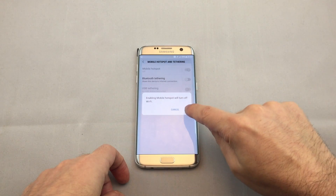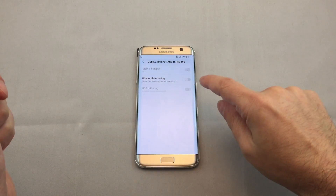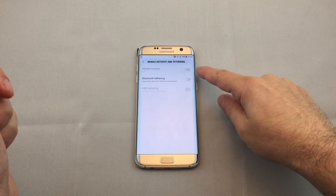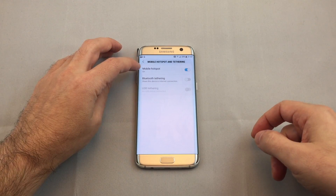It tells you that you'll stop being connected by Wi-Fi because you're basically your own Wi-Fi now. It takes a second to start, and then there you go. This time it took a while.